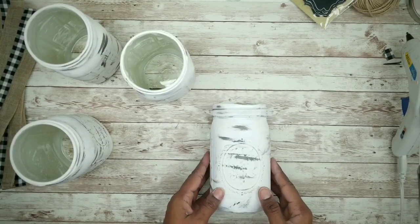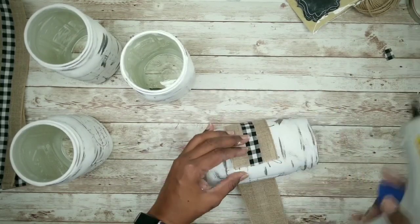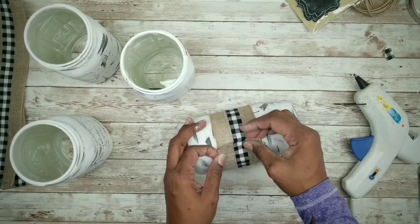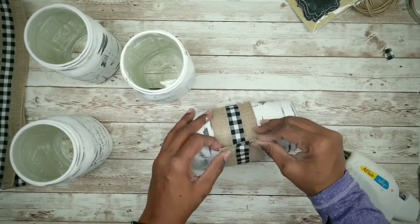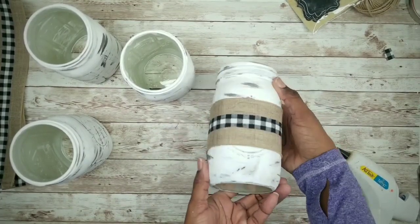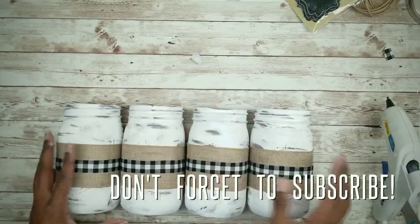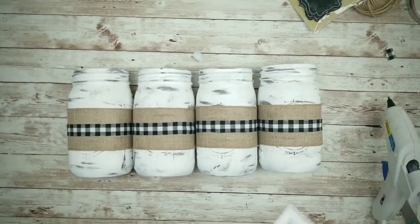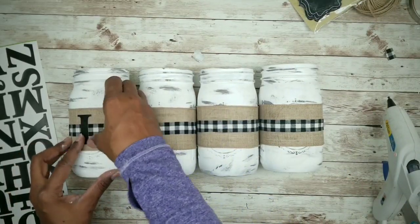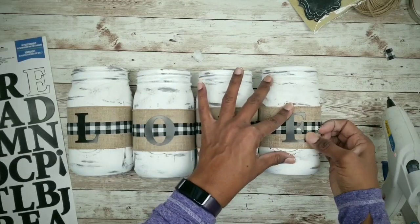Now that all four are done, add the ribbon — wrap it around the center and glue down one end. Fold in the other end about a half inch, align it, and glue it in place matching the others. Here are all four jars with the ribbon. I'll be applying the word 'love' using poster letter stickers from the Dollar Tree — just peel and stick onto the burlap ribbon. For a permanent hold, apply a bit of hot glue to the back of the sticker.